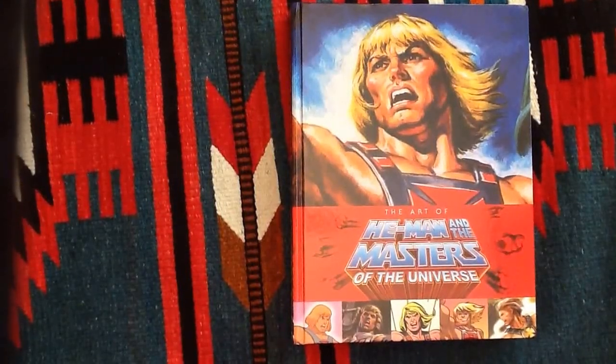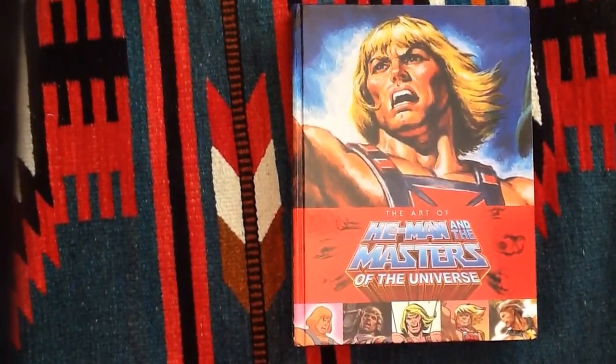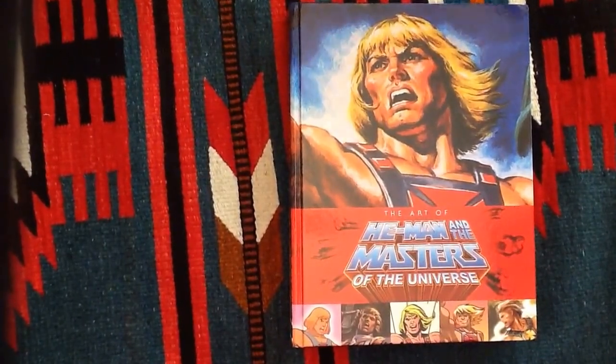Ladies and gents, this is Ziz DeWiz coming at you from PowerLordsReturn.com with the review of the new book, The Art of He-Man and the Masters of the Universe.